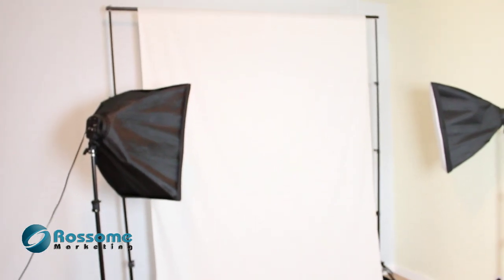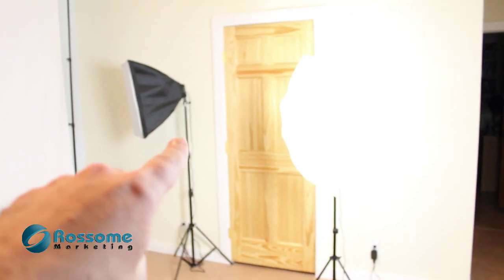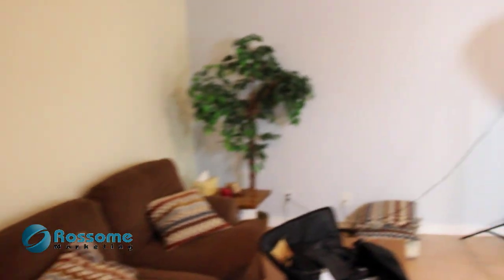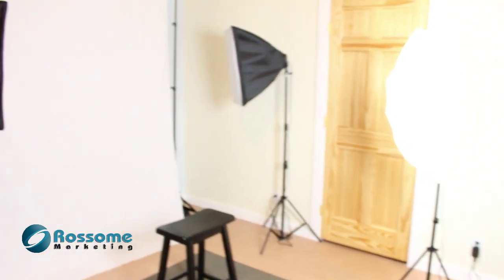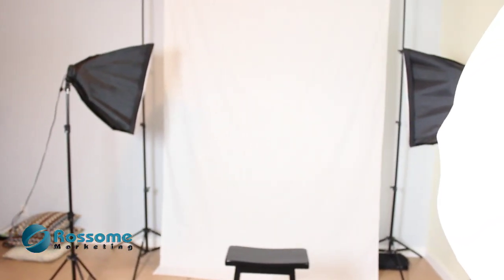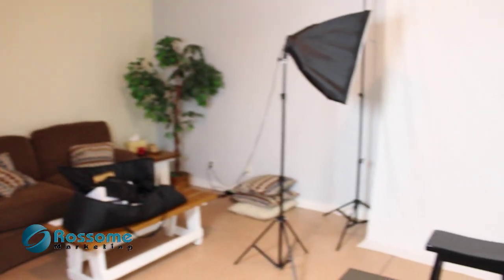I can actually turn this whole studio so my wall would be over there and I'd have a longer throw — put my camera over here and actually have a full frame body shot. Right now I've got a softbox on for a little light, but my tripod only gives me about that far. It might be a little better going this way. Anyway, I just wanted to show you what I was doing in my studio — we'll talk to you next time, thanks for watching.